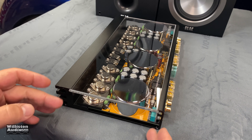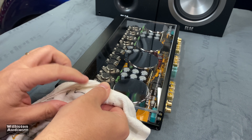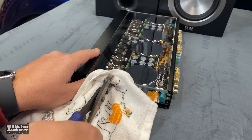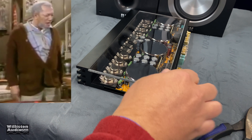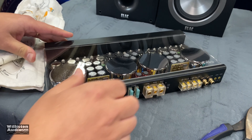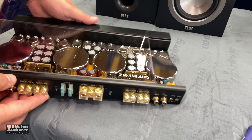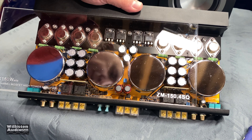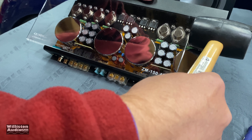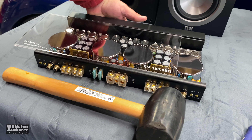I've taken off both end plates and I'm trying to get this plexi panel out, but it is in there super, super tight. I tried using some pliers to pull it out, and that didn't work. The only way I was able to get it out a little bit was to push really hard on this end. I figured out a way using a little bit of persuasion — being very careful with the components, hitting it right here. That thing is on tight.